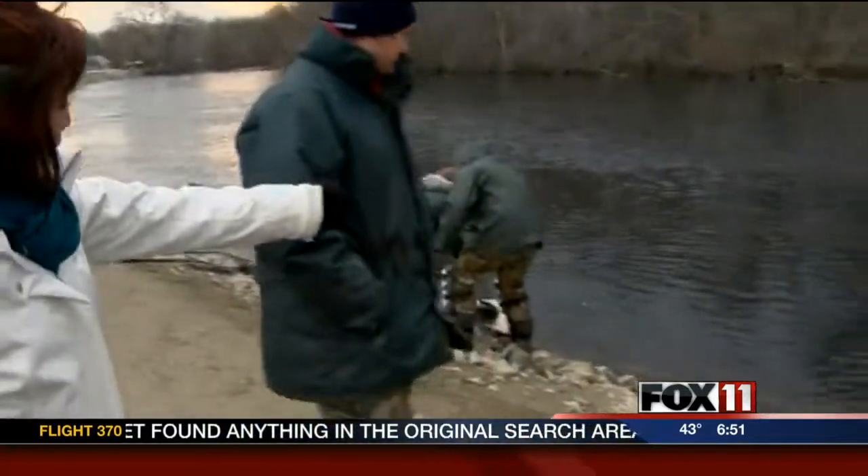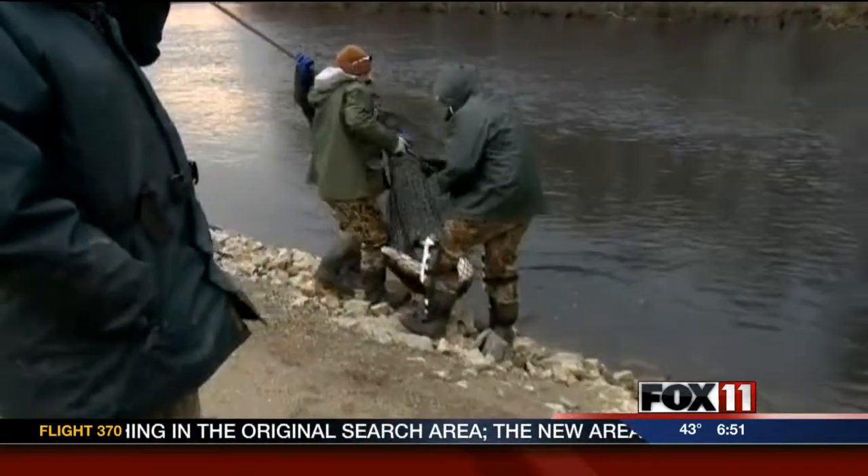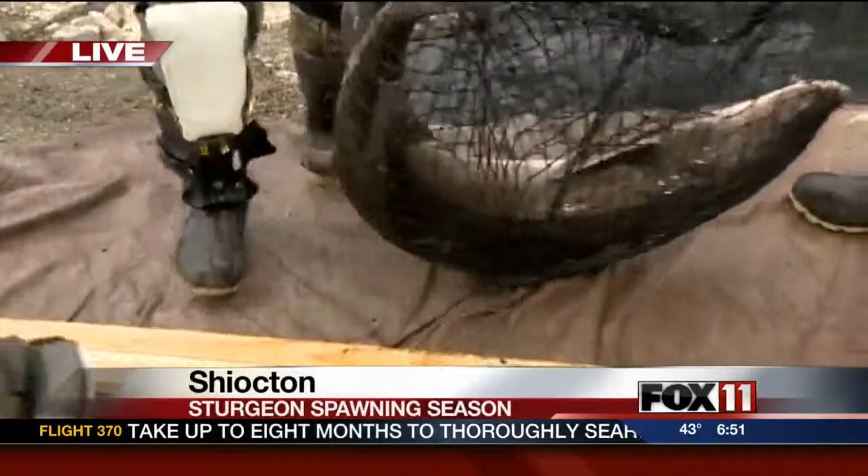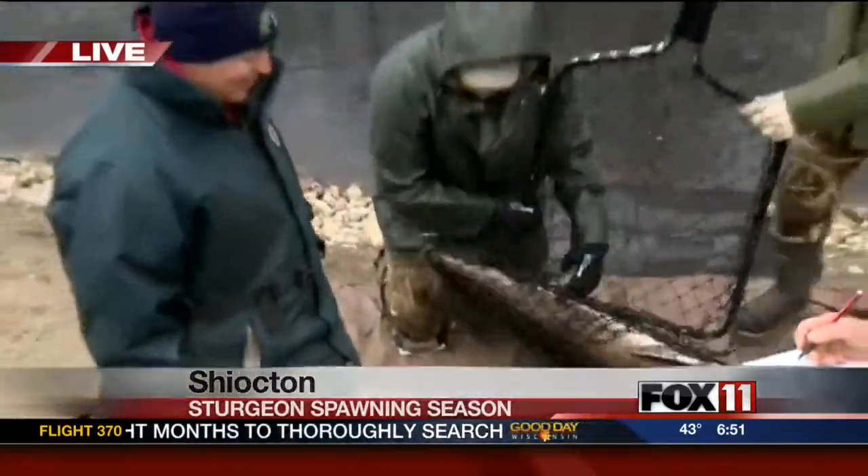Good morning, guys. We're at Bamboo Bend. Check out what is in that net over there. Ryan, you have a pretty good operation going here. What are you guys doing here this morning?